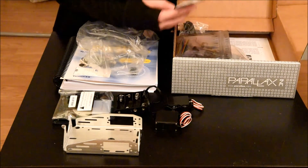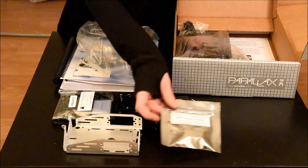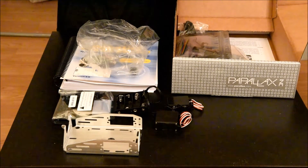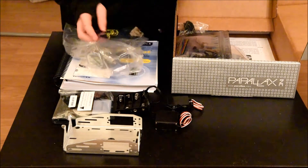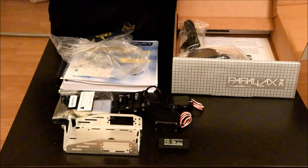And then, in here, this is the basic stamp module.